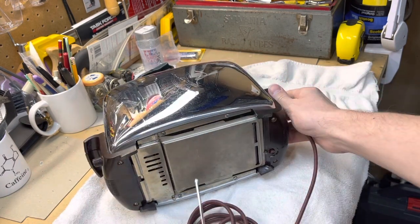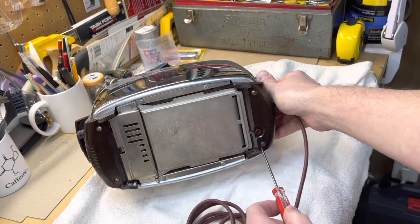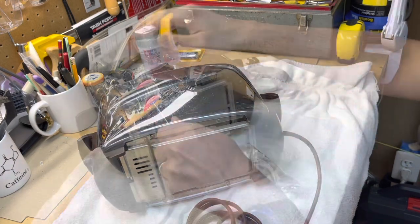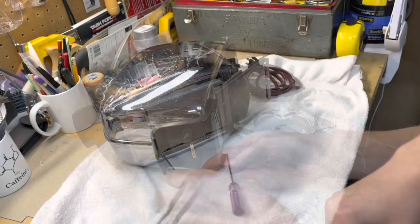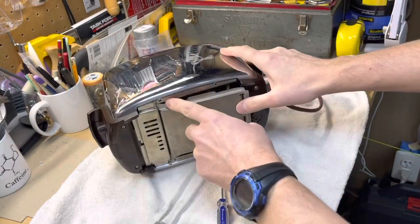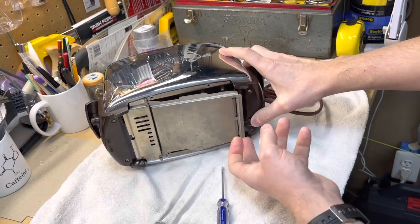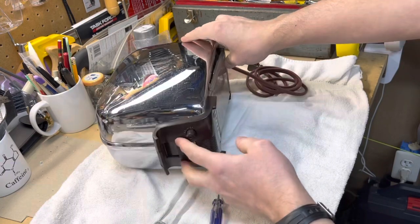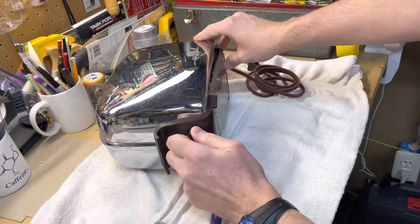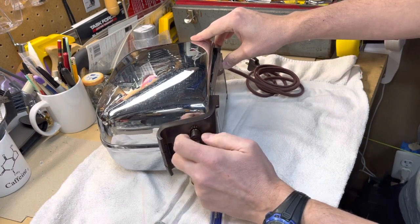First step, we're going to take off the screws on the bottom plate here, on the Bakelite side pieces here and over here as well. With the four screws out, I just popped off the bottom crumb tray. Here's your light and dark setting - I'm going to turn this to the left, counterclockwise, and remove this knob.